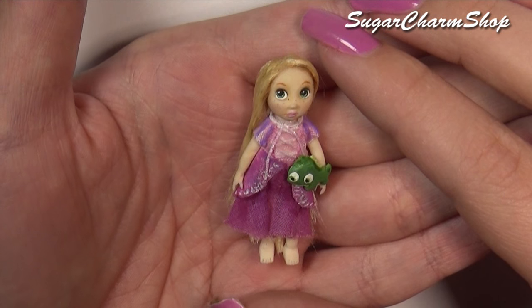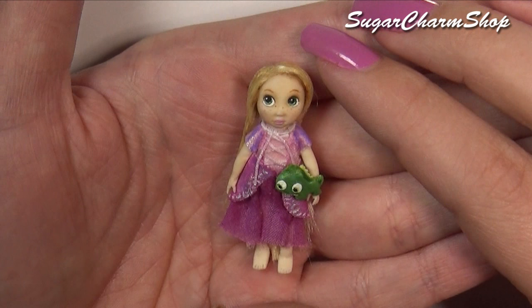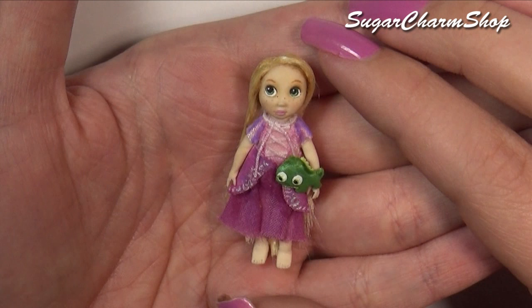Hey guys! Today we're going to be making this miniature version of a Rapunzel doll inspired by the animator dolls you can get. Obviously a much smaller and more simple version, but I really hope you'll enjoy. Let's get started!